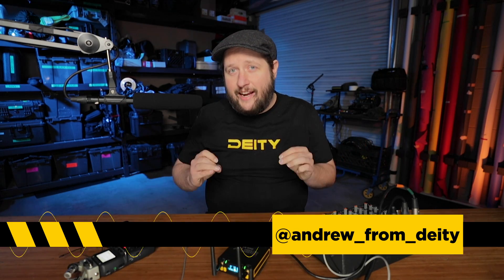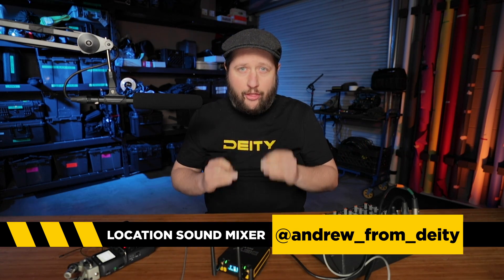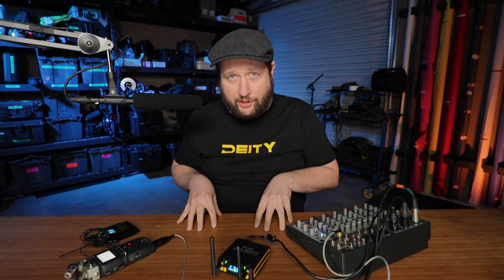Welcome back to Sound 101. Today's episode is probably the most important thing you guys are ever going to learn on this YouTube channel, and that is gain staging — why your audio shouldn't sound garbled. Let's get started.